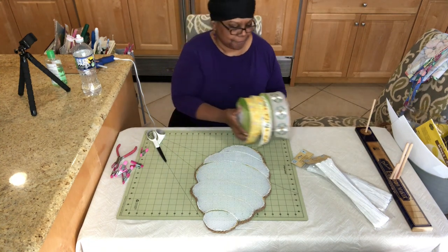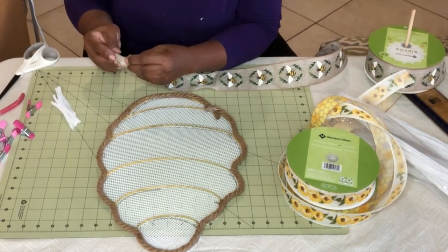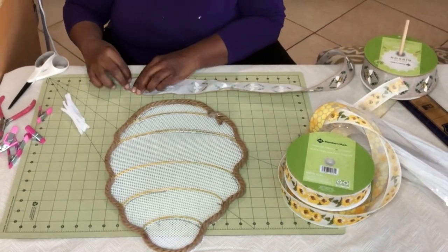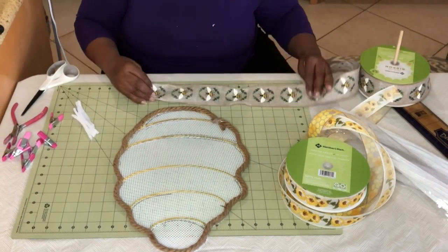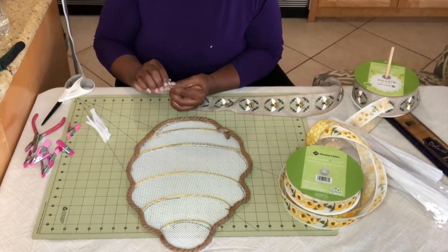I have these three ribbons from Sam's Club — I love this combination. One has the actual bees on it, another two have the honeycomb part of the beehive, and then I have some flowers, which I thought would work well with a beehive since bees take nectar from flowers. The first one I'm going to work with is the one that actually has the bees on it.